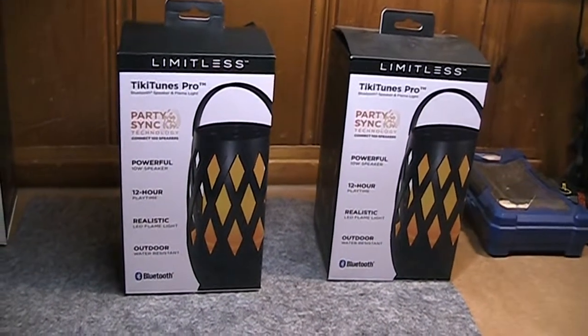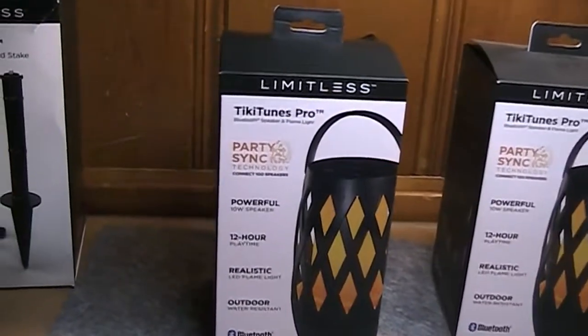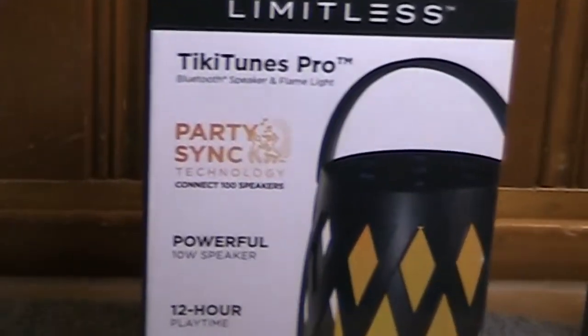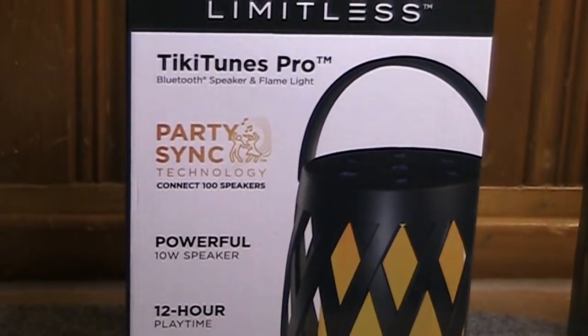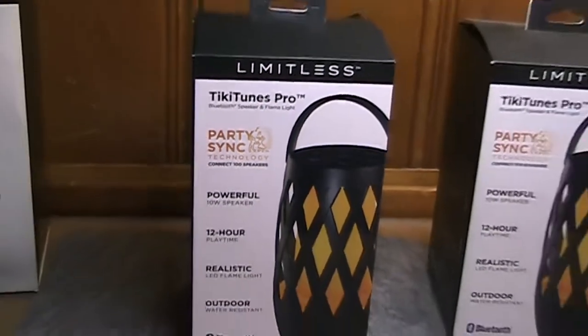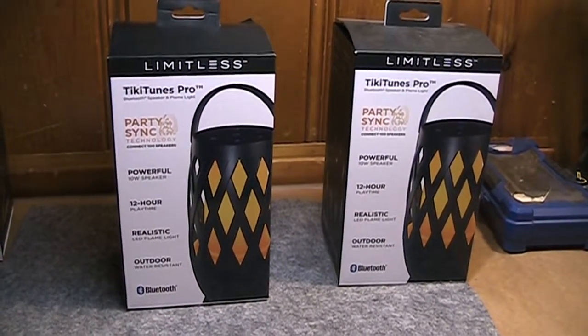What makes these very special — even though a number of Bluetooth speakers these days have this technology, although it's new for me — is what they're calling Party Sync Mode. That allows you to pair up to 100 speakers, as they're claiming, for true surround sound wireless music playback.